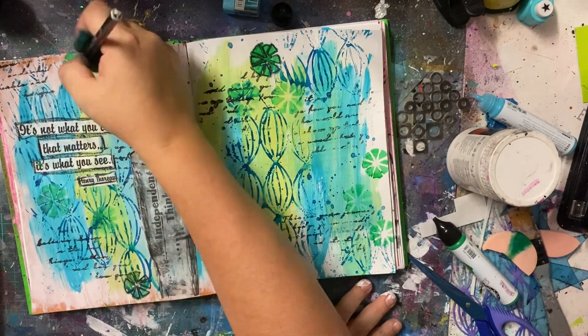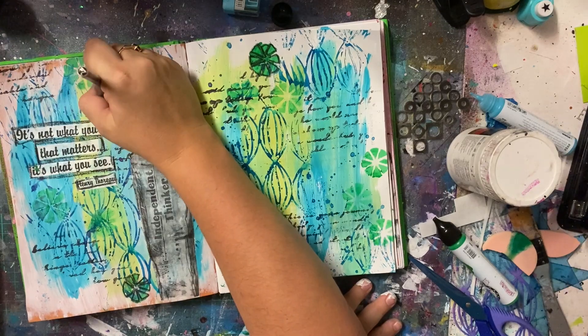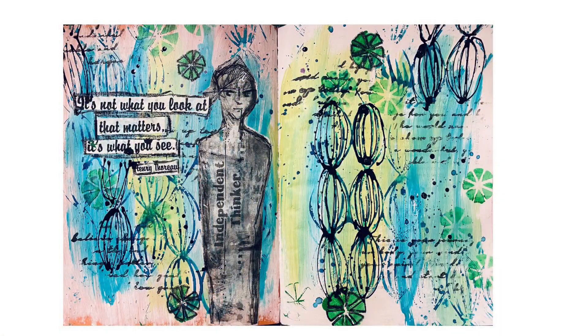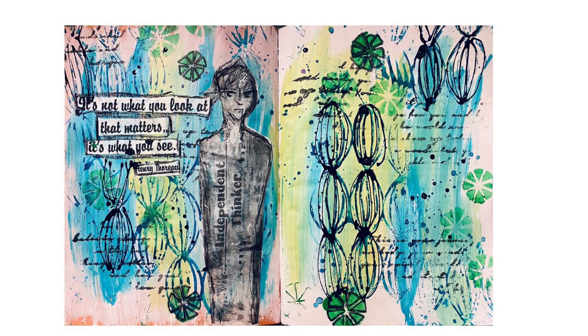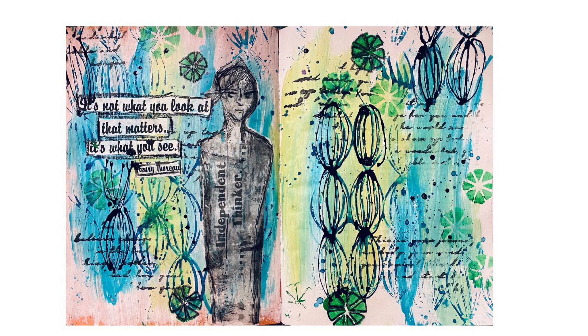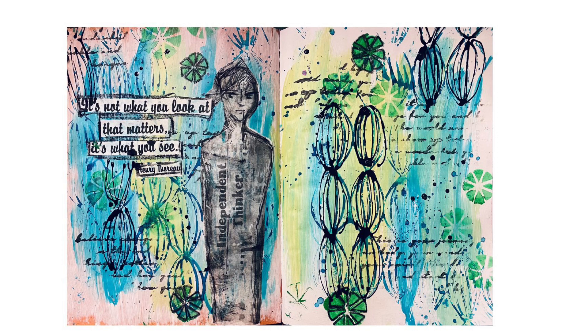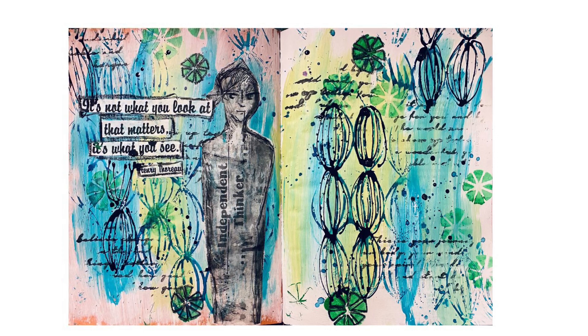So in the end, for my first art journal page in a long time — I have not cracked an art journal in a while — I have to admit I'm pretty happy with this one. This is the finished photo. If you look at those pods, they're a little bit more grungy-looking from the fine line bottle with ink. I'll have to show you that next time. Anyway, that's it for now and I hope you've enjoyed the video. Thanks for watching. Bye.